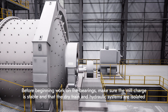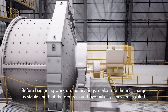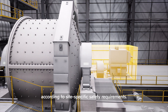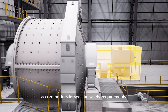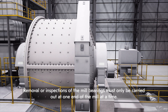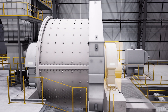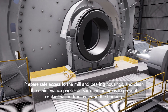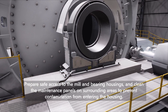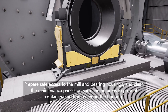Before beginning work on the bearings, make sure the mill charge is stable, and that the drivetrain and hydraulic systems are isolated according to site-specific safety requirements. Removal or inspection of the mill bearings must only be carried out at one end of the mill at a time. Prepare safe access to the mill and bearing housings, and clean the maintenance panels and surrounding areas to prevent contamination from entering the housing.